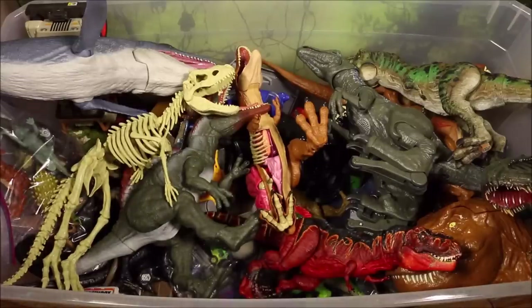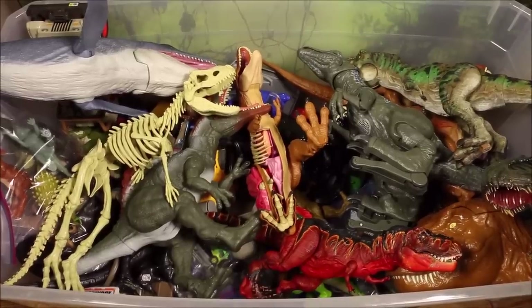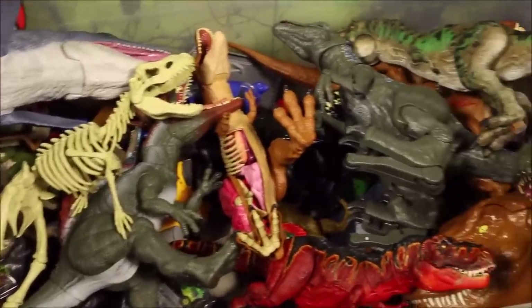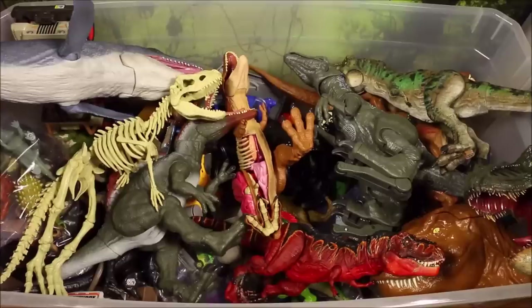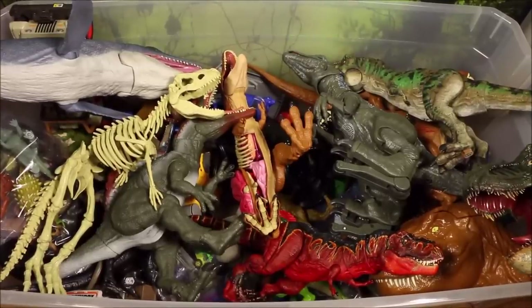Okay, it's great to see you again today. I have a 50-gallon box full of Jurassic World Fallen Kingdom dinosaur toys. They are some really awesome ones, and some of these are even custom-made. Let's get going.